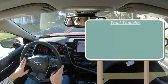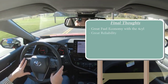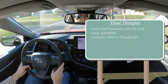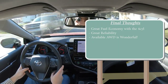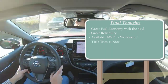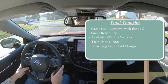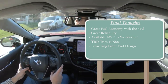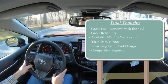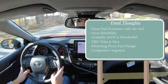For my final thoughts on the new Camry: great fuel economy on the four-cylinder, great reliability — this is a vehicle that can very possibly last 300,000+ miles. Available all-wheel drive is absolutely wonderful; I wish the Honda Accord, Sonata, and Kia K5 did that too. The TRD trim offering is definitely pretty cool as well. For room for improvement, the front end is still a bit polarizing to me — I'm about 50/50 on that. The side profile is wonderful and the back is really good, but tweaking the front end would make the exterior styling perfect. Overall this is a very competitive segment — the Honda Accord is a blast to drive, the Mazda 6 is super luxurious inside, and the Hyundai Sonata offers digital gauges, digital key, and all that fun tech.